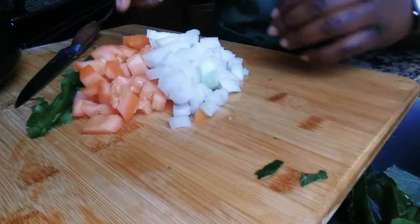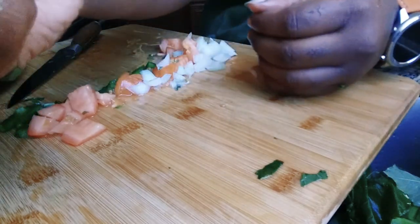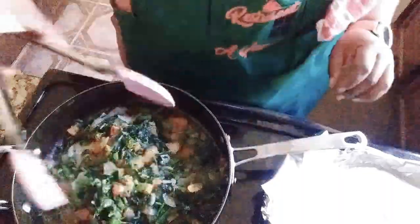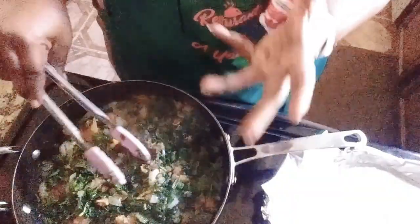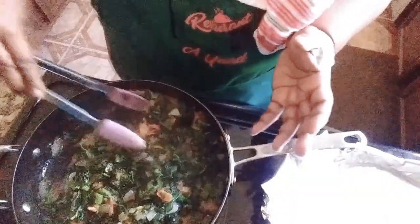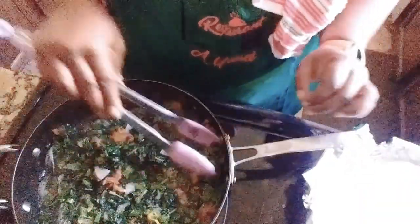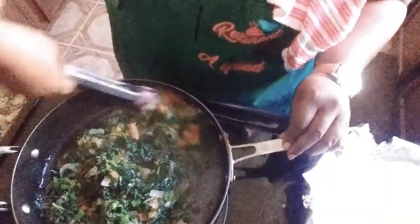Those peppers, tomatoes, and onions are all going into my Kalawo. After about 10 minutes of adding my pepper, my onion, my tomato, my hot pepper, a tablespoon of butter, a tablespoon of olive oil, and covering it — this is my result. It's nice and steamed, Kalawo cooked and ready to go.